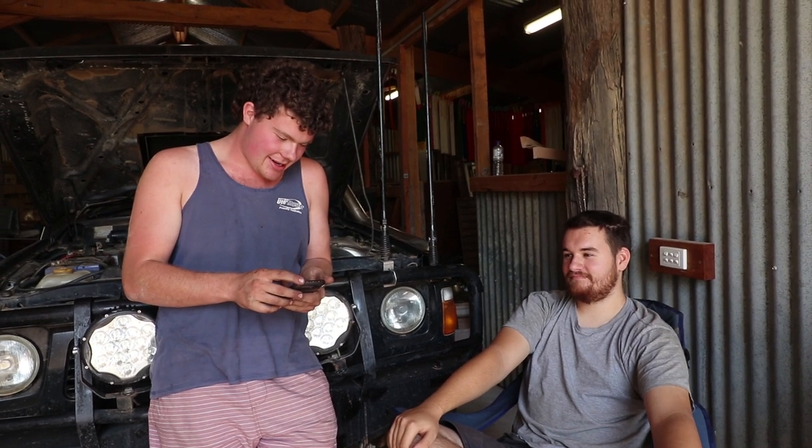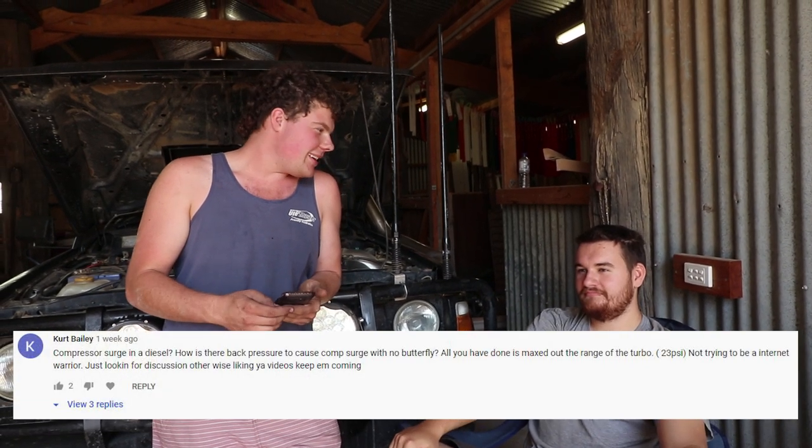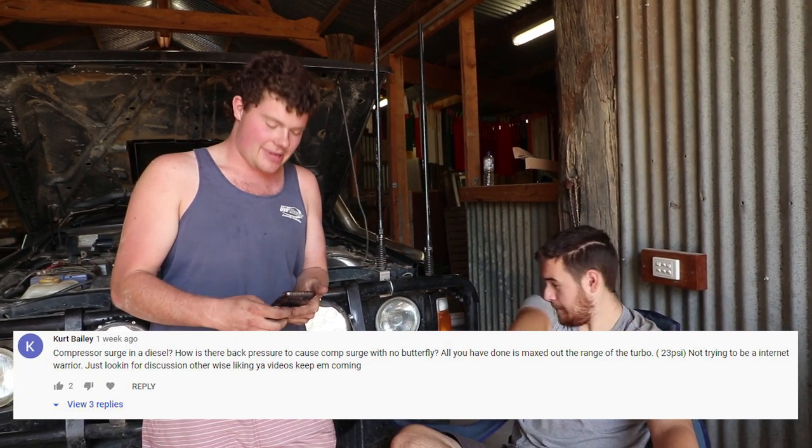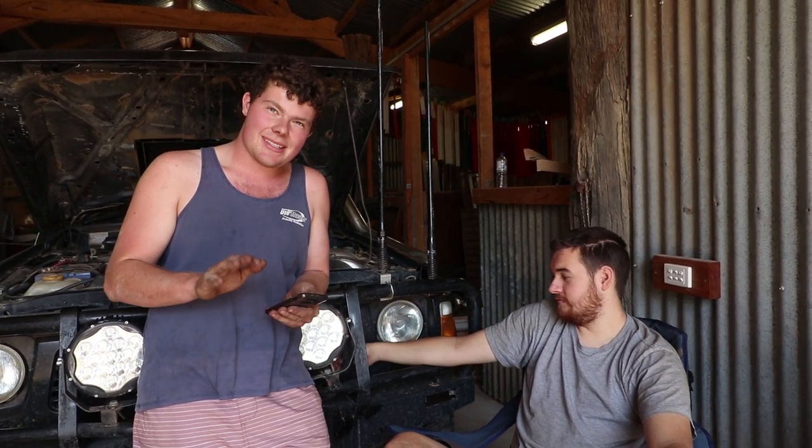A lot of comments on here about boost surge and the fact that this is a turbo diesel, not a petrol. Boost surge is still a thing. I agree it is nowhere near as bad as in a turbo petrol or a turbo diesel with a throttle body, but it does still exist. Nowhere near as major, but still a factor.